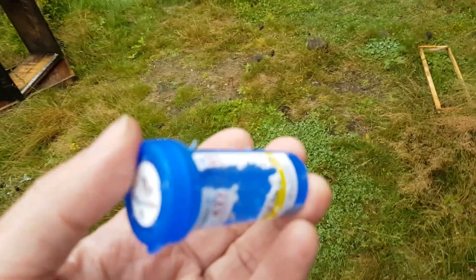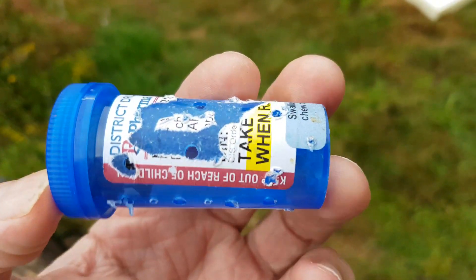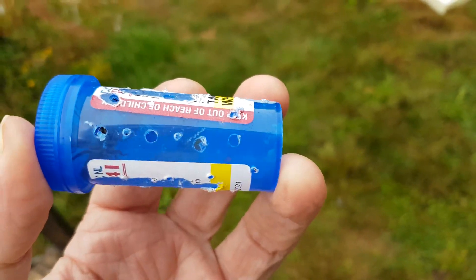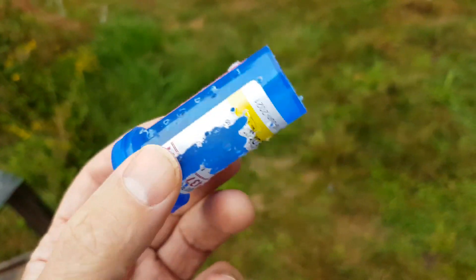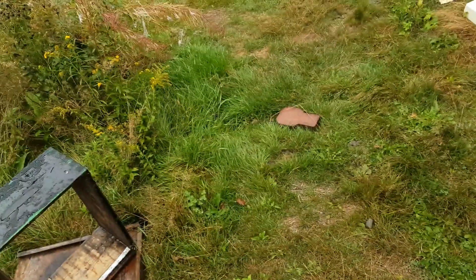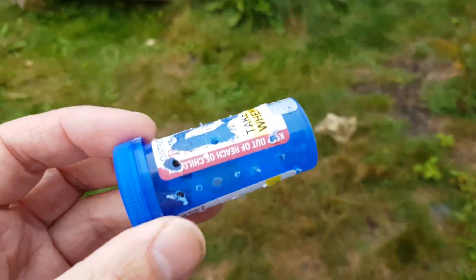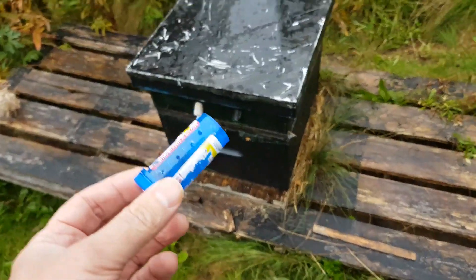But everyone can get a pill bottle — just go buy a bottle of aspirin or an old prescription bottle. So it's one-eighth inch holes drilled all around. Put her in there with a couple of attendants and you're good to go, I hope. So I'm going to put it in this hive over here and we're going to see how it works out.